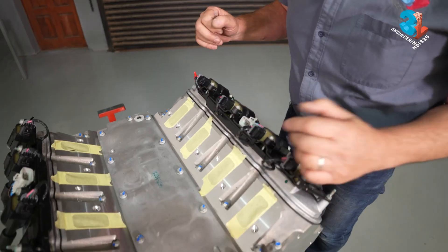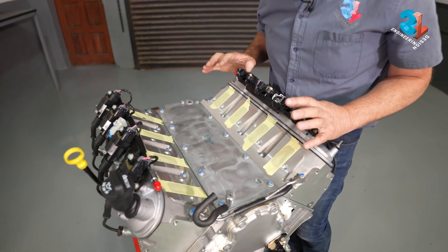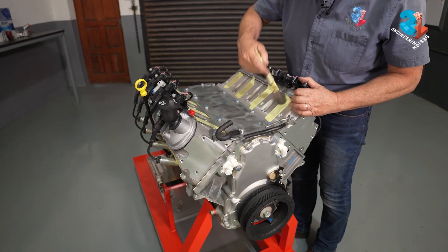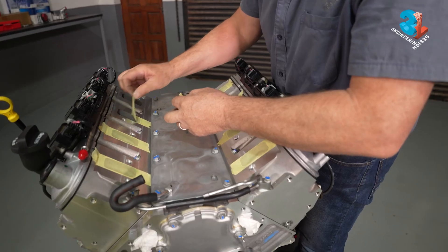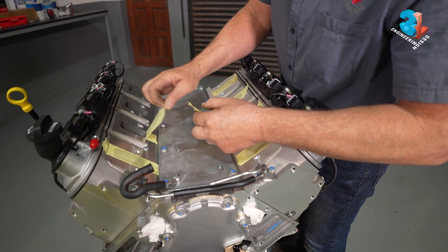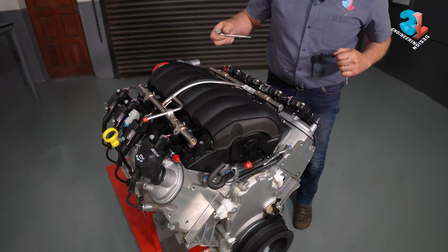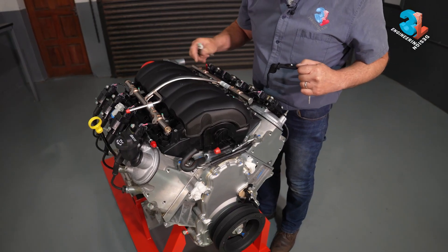Once you've done enough test fits and you're sure nothing will interfere, clean this area, take your masking tape away, and place the manifold again. You can reposition the intake, and then put all the bolts back in.